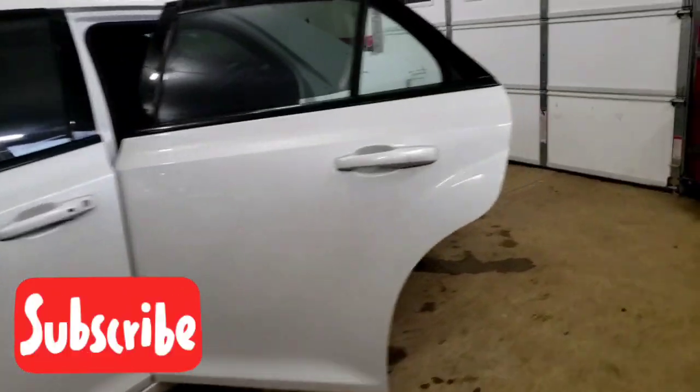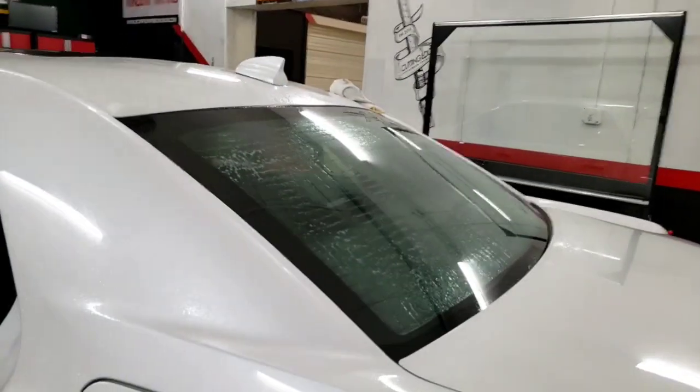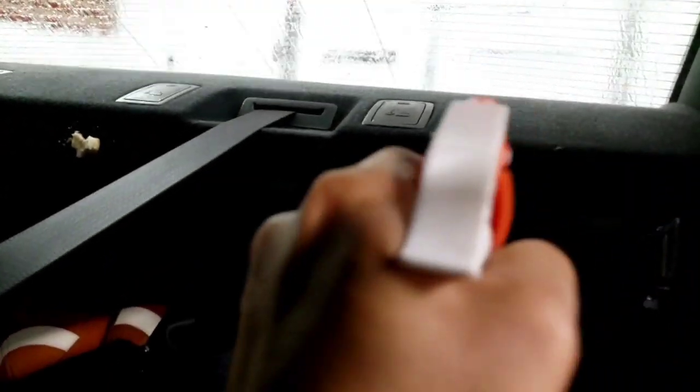How's everybody doing? Fred with Cutting Edge Window Tinting. Just showing you a quick pointer on how we prepare the back window on these Chrysler 300s. Everybody knows they have a little bit thicker defroster lines, so you've got to take a little bit of extra time in preparing them.